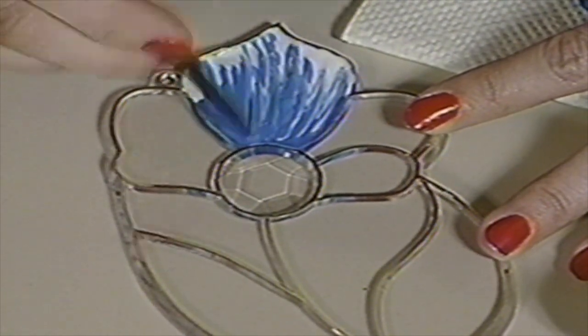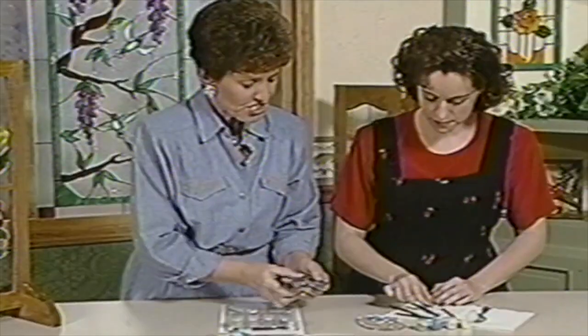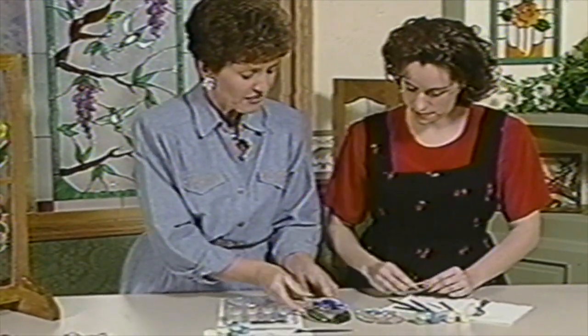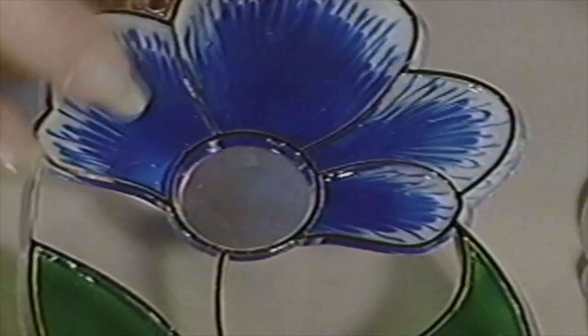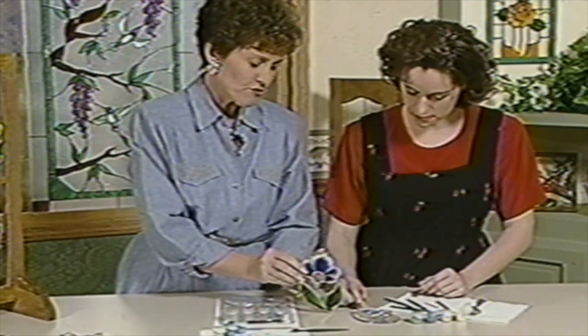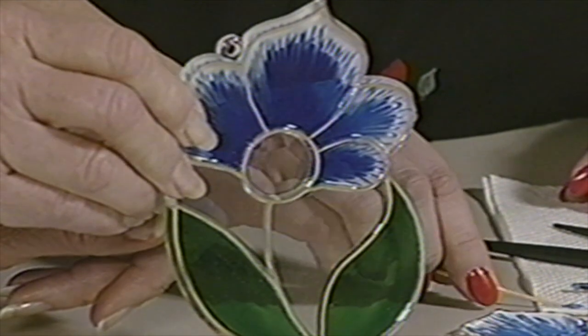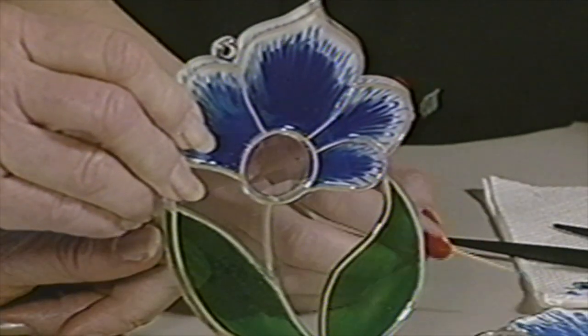Now this is going to do something very special, and I'll show you the finished one. As she is putting the paint on, it looks very opaque, but when it dries it looks transparent. I'll turn it up here and show you that you can see my finger through it. So it's the only paint of its kind — regular acrylic paint will not do this.